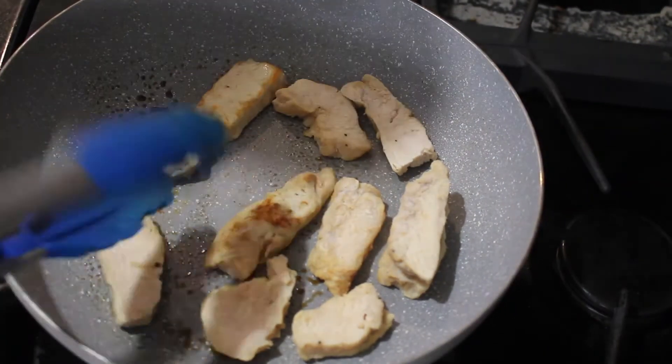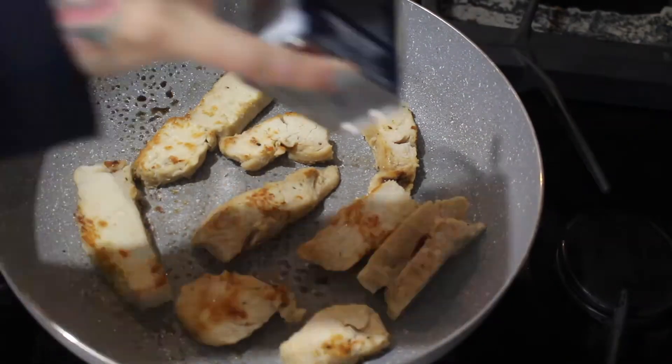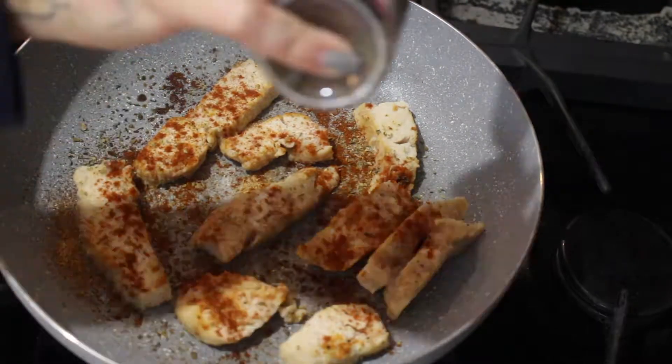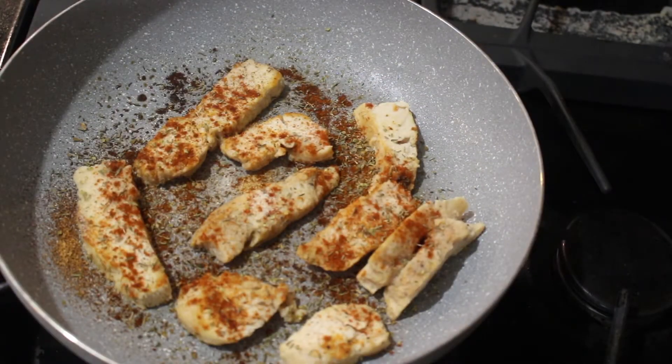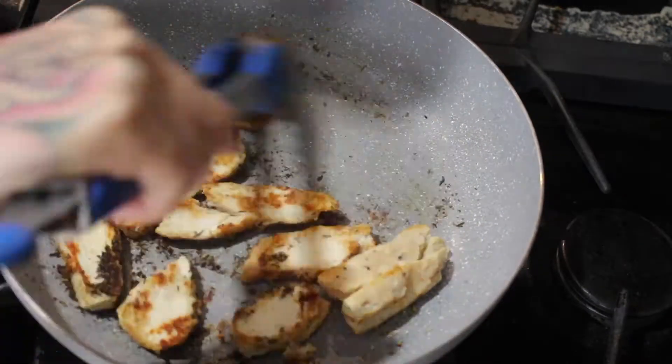I'm going to add some chicken to a pan, and I'm just going to crisp it up or cook it until it gets a little bit brown. These are already made chicken — you guys can make your own chicken. I just didn't feel like defrosting it, so sometimes I just buy already made frozen chicken breast strips.